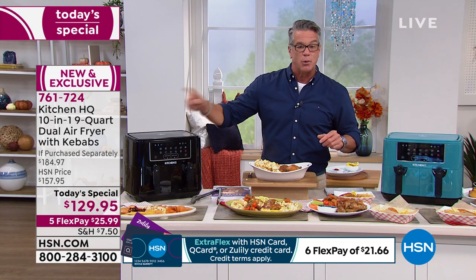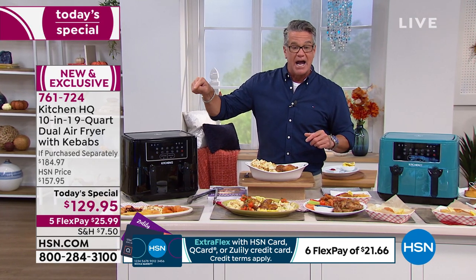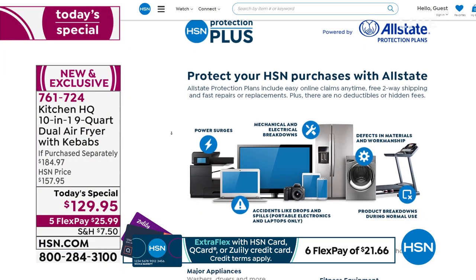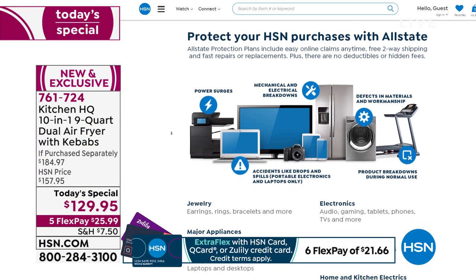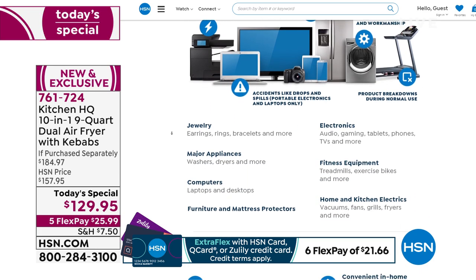$129.95, $20 off with a brand new HCN credit card. You'll only find this here. It's the best deal ever. By the way, all of our products come with a wonderful warranty. We have something called Protection Plus if you want to get it — it'll extend the warranty on your product. It's also great with electronics. If you'd like to know more, go to hsn.com.